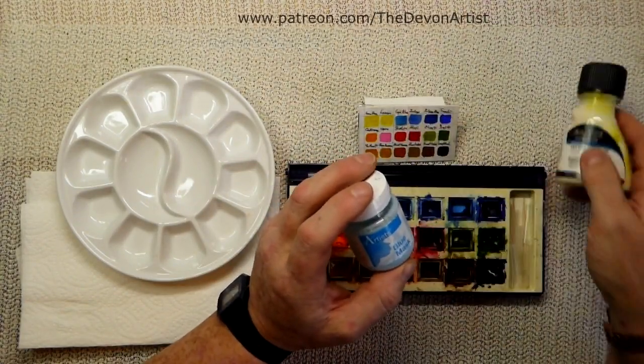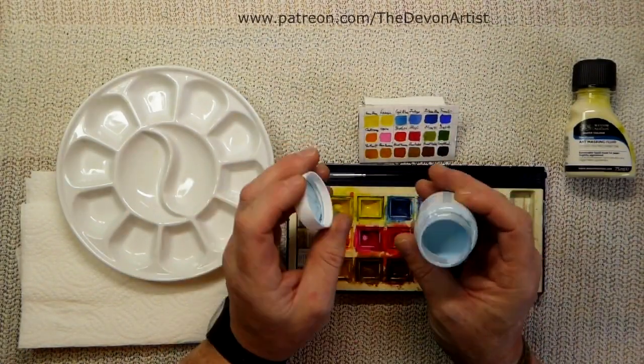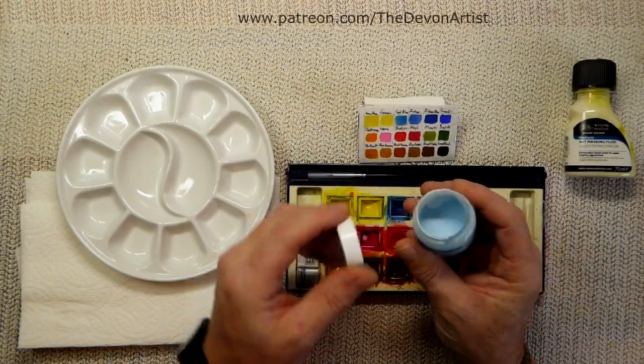The other thing is to have a little whiff of it — smell it. It should smell very latex-y. If it does, it's fine. But if it smells a little bit funny, a bit off, then it might be worth getting another one.